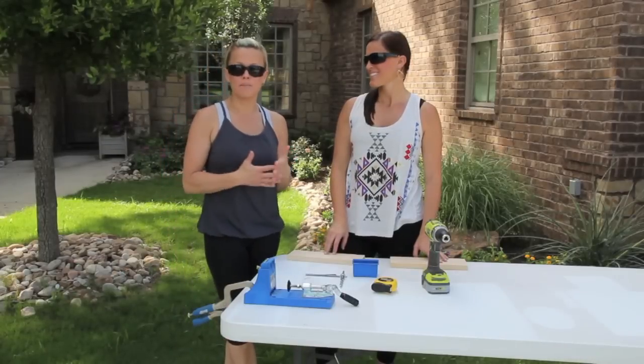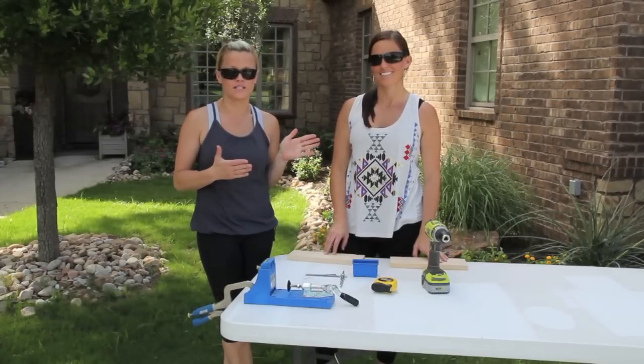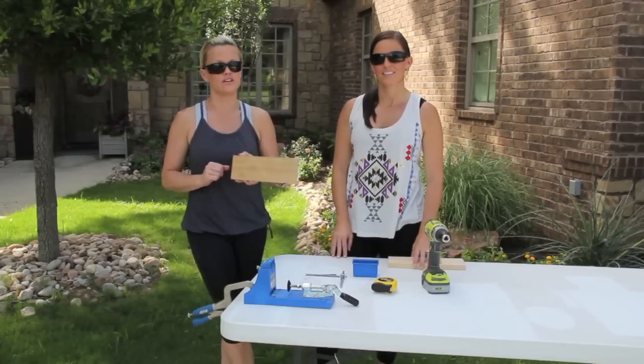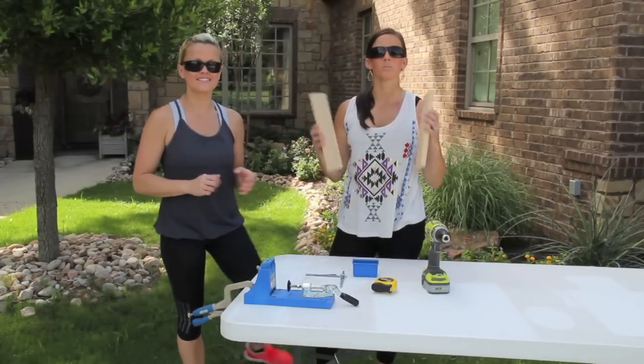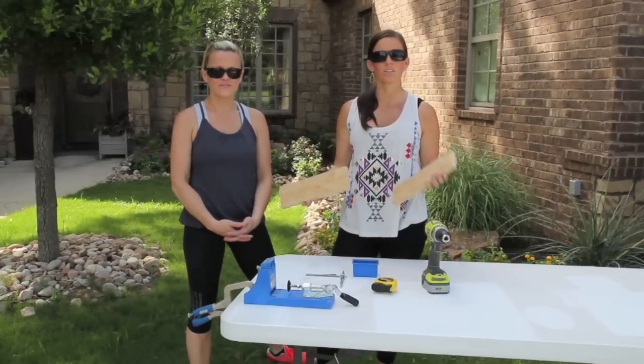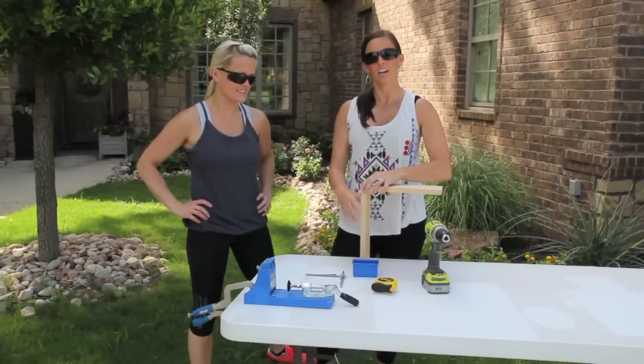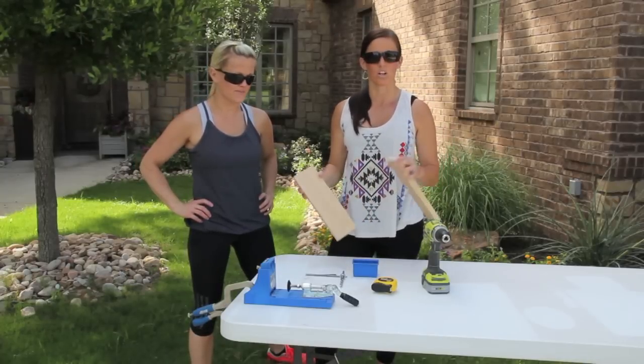The Kreg Jig is a type of tool that helps you join two pieces of wood together. So once you've cut your wood with your saw, your next step is to use your Kreg Jig. Before we had our Kreg Jigs we would have to pre-drill and countersink, but now with the Kreg Jig it makes it one step, and you're able to countersink at an angle making your joints so much stronger.